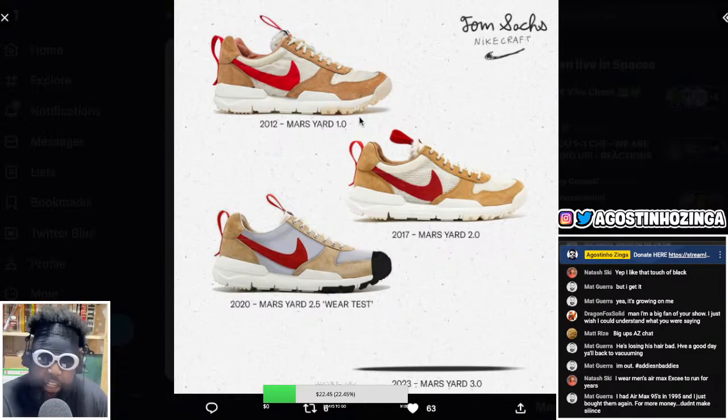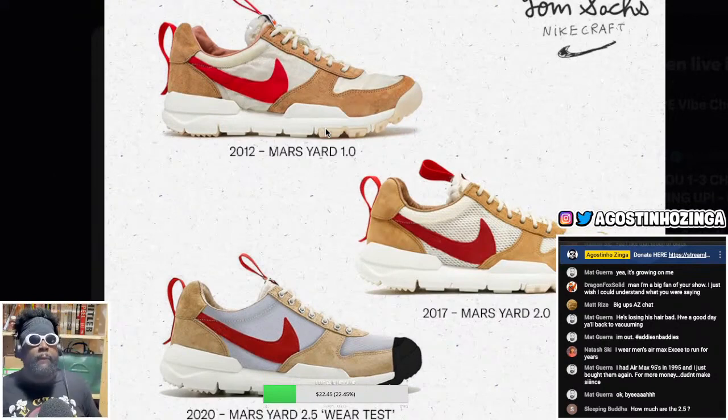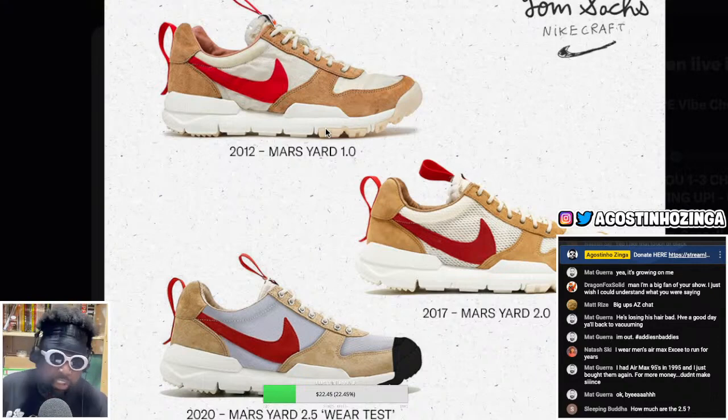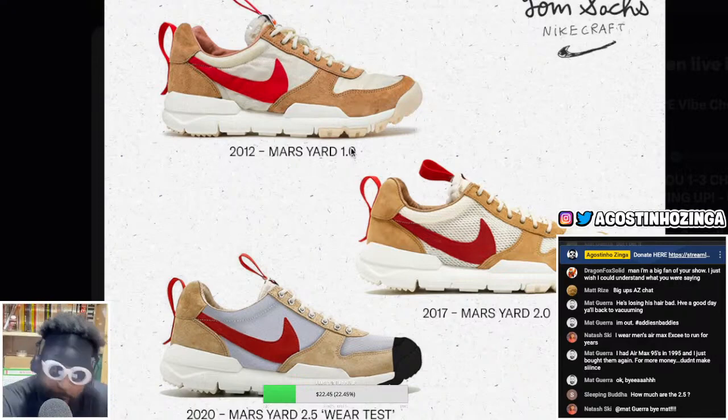I feel like if you can create a shoe so iconic, you should be given the ability to be a bit of a dick at work. If you can create a shoe like this, you should be allowed to throw a moleskin at one of your assistants, draw on their M65 jackets because they didn't listen, or dash a cup of coffee across the room because they didn't get your decaf with no milk right. You should be allowed to be a bit of a tyrant if you can do this. I'm so annoyed.